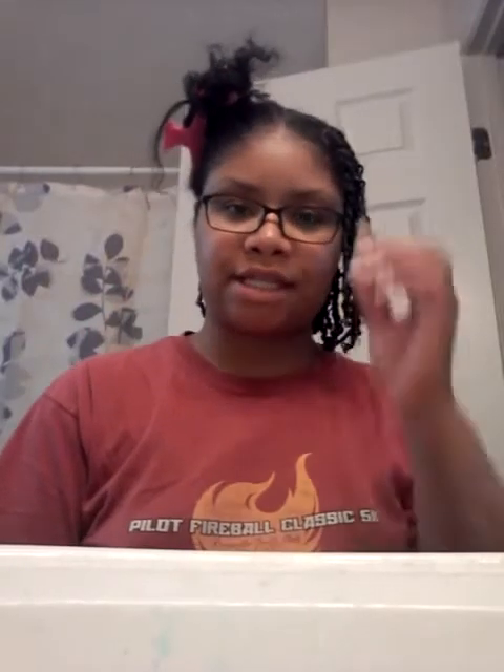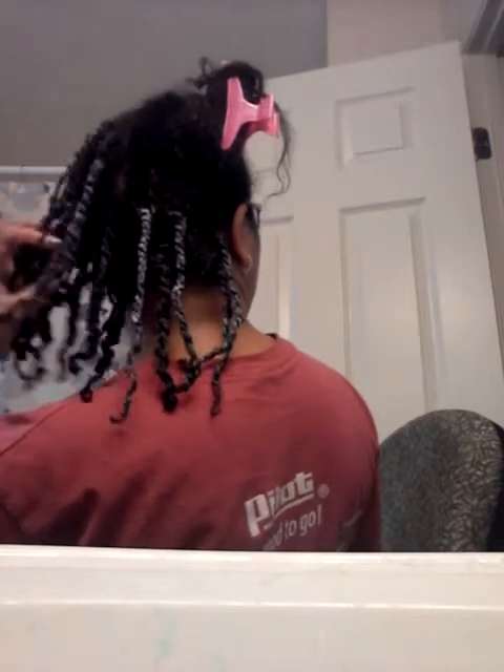Hello everyone, this is Tonya Harrison with Hairston's Naturals. Today I am doing some twist in my hair — small twists, I don't know if you would call them mini twists or not, but they're small twists that I've been working on, and I'm just going to show you guys how I'm doing it.